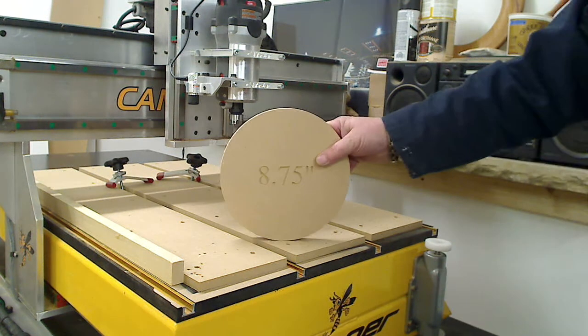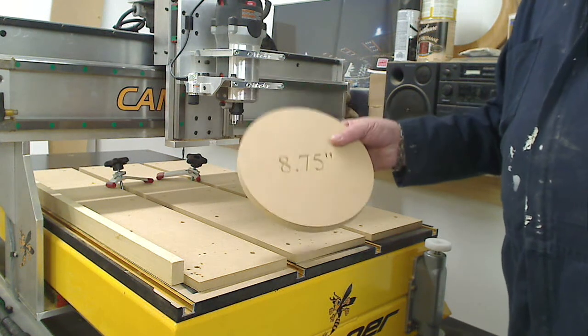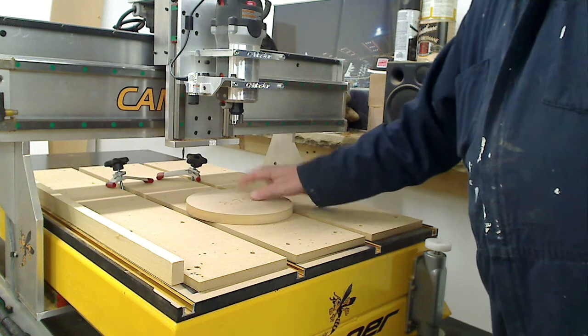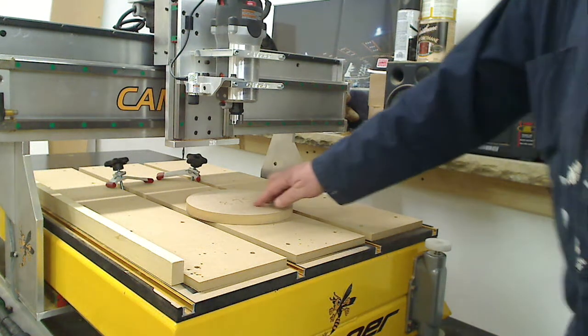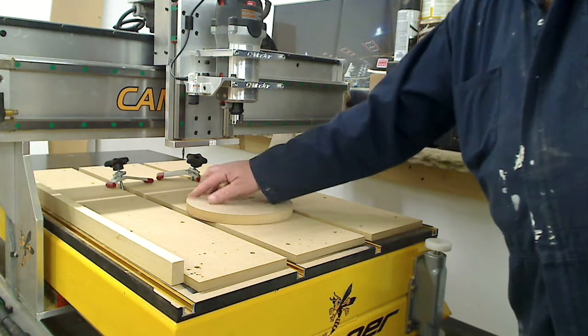I have a template — 8.75 text and 8.75 inches in diameter. I'm not going to cut it; this is just a demo. So in Aspire I create the text and also I create a profile.